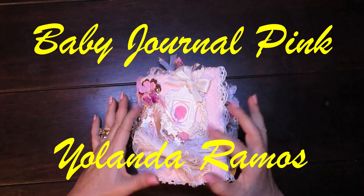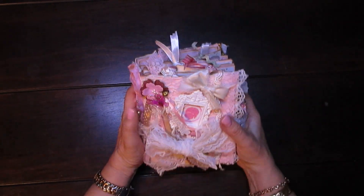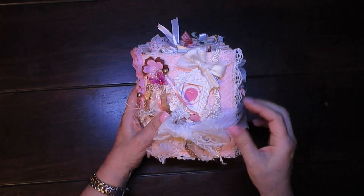Hi everyone, it's Savannah and this gorgeous journal here is a baby journal. I've used lace as a closure.